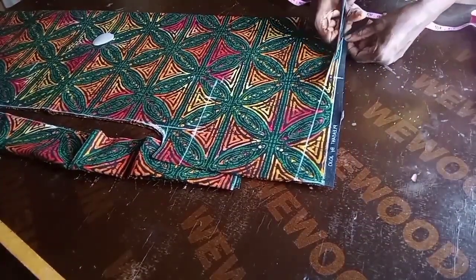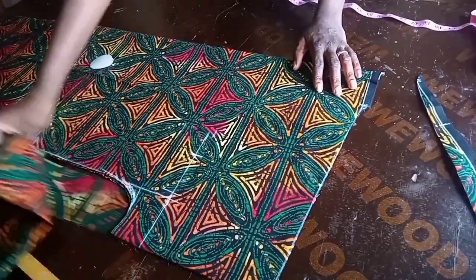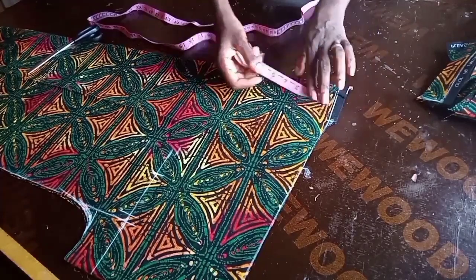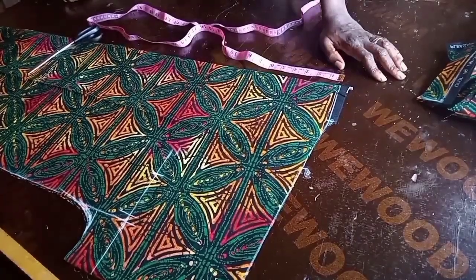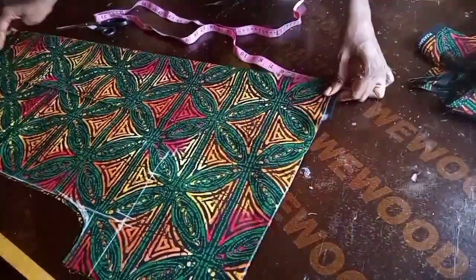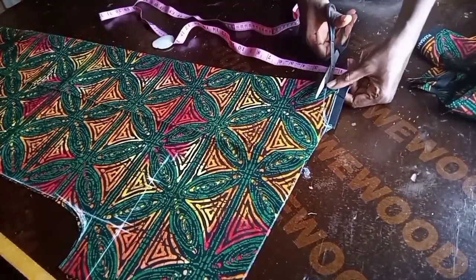For the neck allowance I used 3.5 inches because my client is chubby. Now I'm cutting the neck width — it's two pieces, front and back, so I had to separate them to avoid cutting the same width. I'm cutting the back neck now, going down with a neck depth of 1.5 inches.